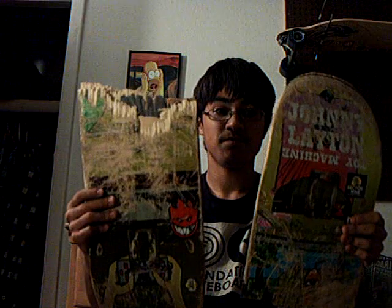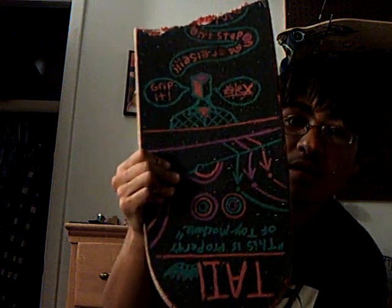Hey YouTube, this is EnjoyAlex2539 here, and I got some bad news. This is my Toy Machine. Here's my grip tape art. I think it's pretty cool. See that? This was a Johnny Layton, size 8.25. It actually is a fiber prime.